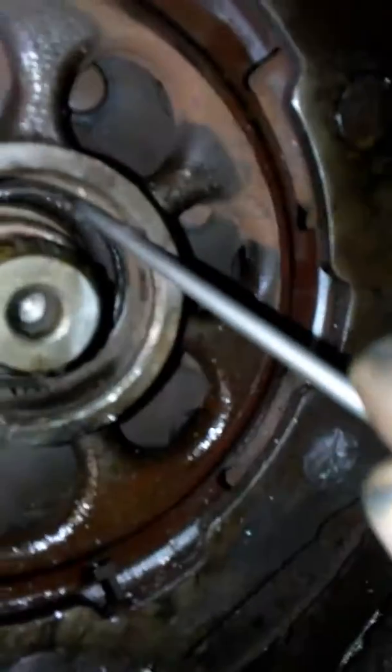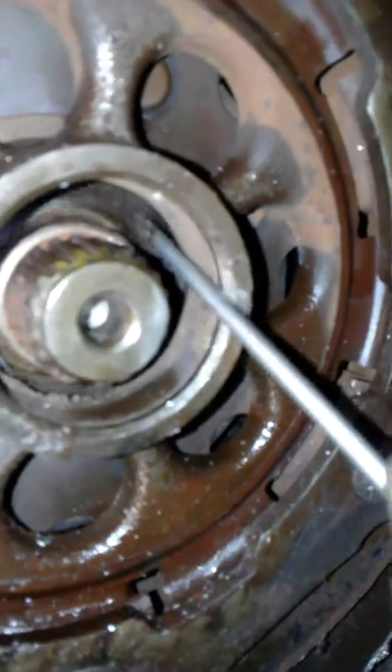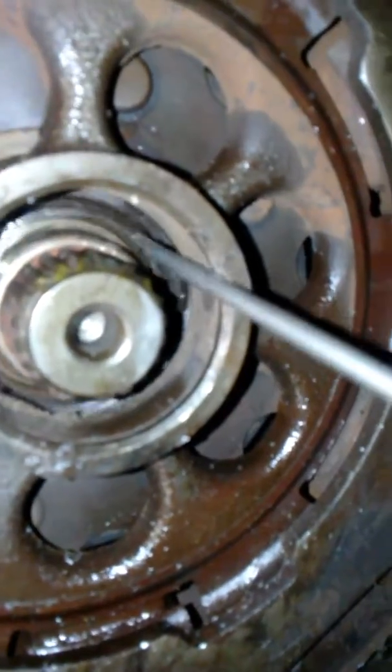Inside here — let me pause — like I thought, because I saw another broken part, there was a bearing. See that? It's just floating around in there.